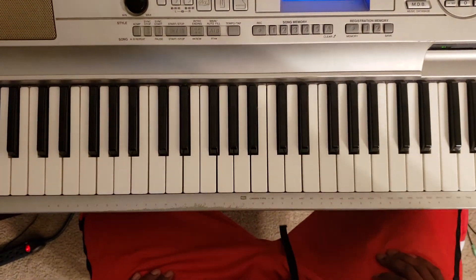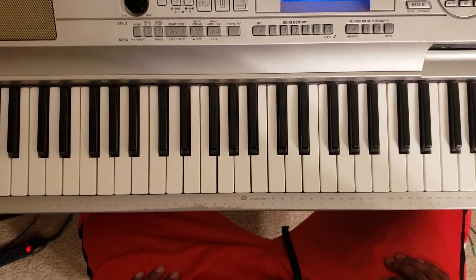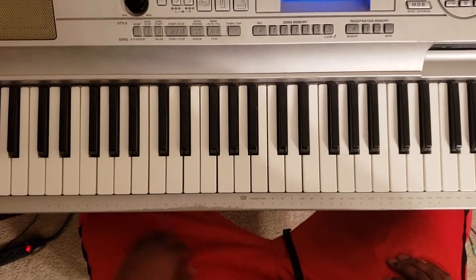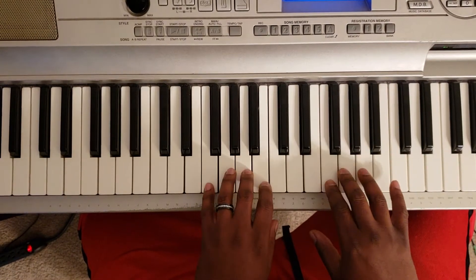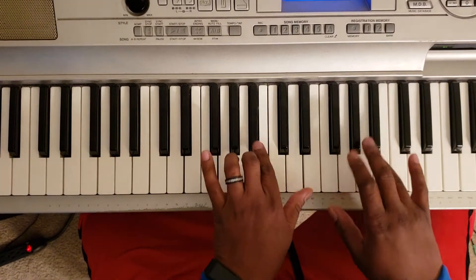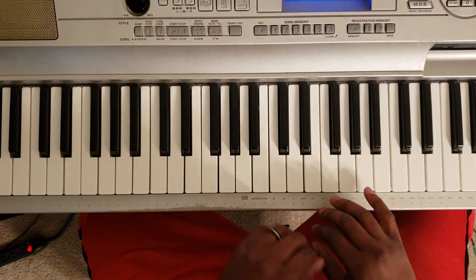What up YouTube, it's your boy Marty Larry back again, got a little quick one for you. I was sitting listening to the Fat Boys 'Don't You Dog Me' and I was just playing around on the piano, so I forgot — let me put that down for you. It's in the key of F, so it's gonna sound like this.